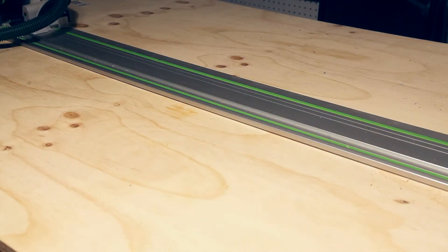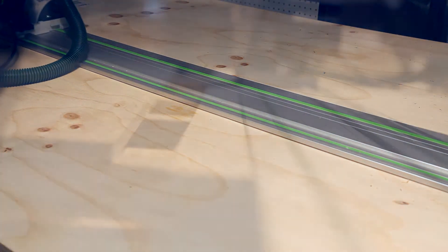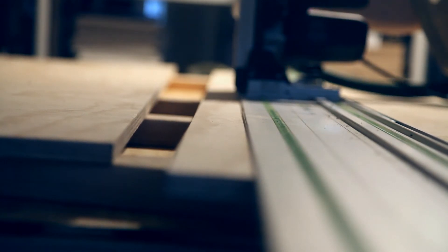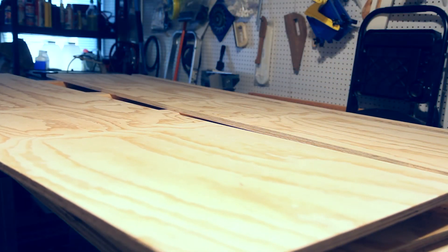A track saw consists of a metal track that your saw rides on. The track is placed against your cut line, and you simply make your cut. The stock does have to be elevated off of anything else you're cutting. In my case, it's on some 2x4s.